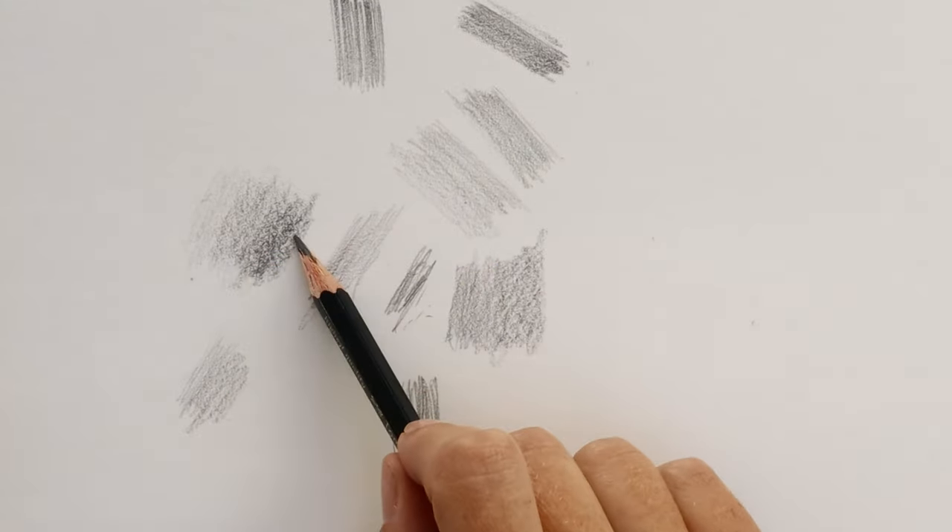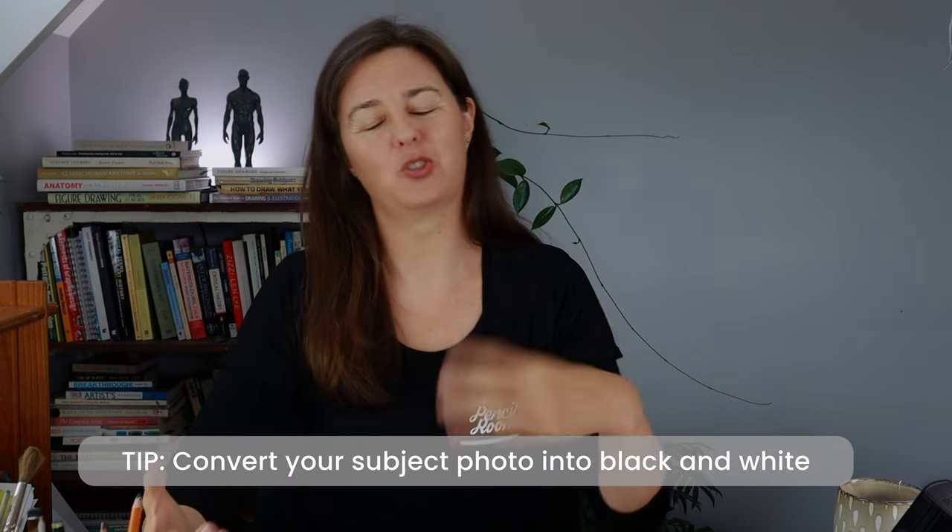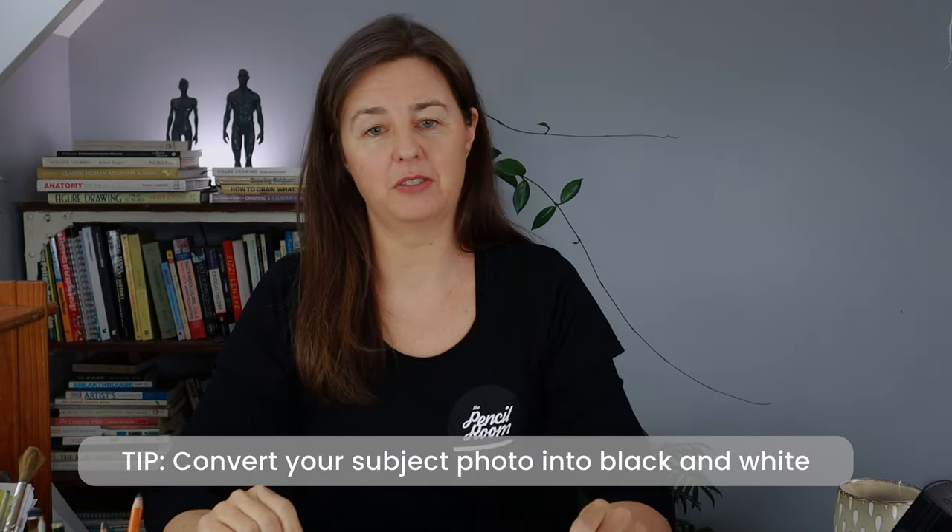When you look at the lemon in color, it can be quite hard to see the light, middle, and dark values. Turning your photograph into black and white is a really useful technique. That's my first shading tip: even if you're drawing from life, take a photograph of it, turn it into black and white, and use that to get your eye accustomed to where the light, middle, and dark values are. Then you can go back to drawing from life.